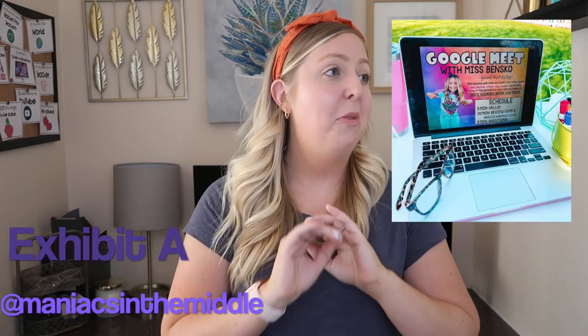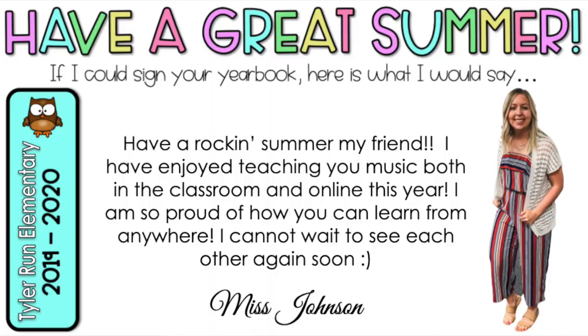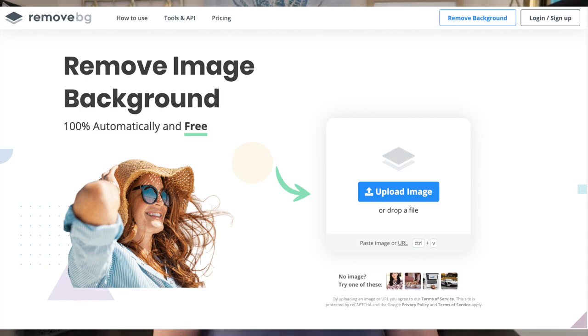Number five is a background remover. This has been all over Instagram and TikTok and it opens up so many possibilities. As you are making these distance learning things, a lot of times people like to put their bitmoji in there, but you could also do a picture of yourself. If I took a picture of myself right now I'd have all this background in it, but I can actually remove that background and put it onto my Google Slides so you just see me, not the background. There are a lot of really cool possibilities when you can remove the background.